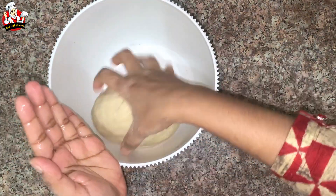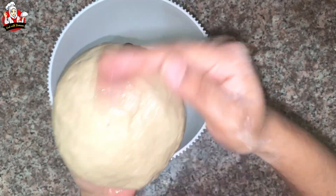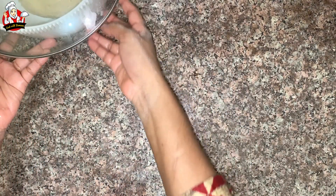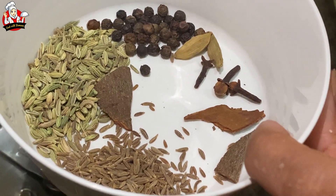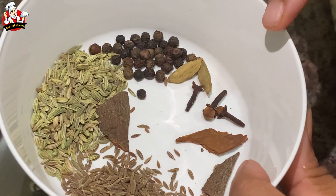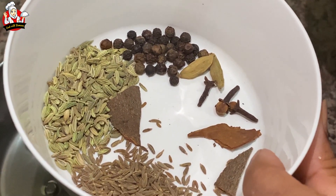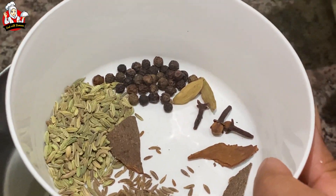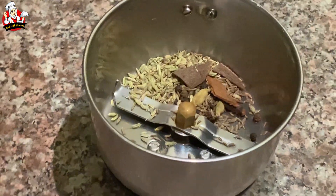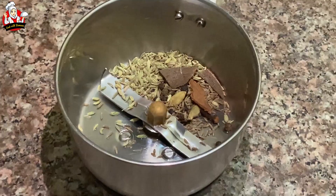Add a little bit of dough and put it in the sauce. I will add the sauce. Add 1 spoon of chicken, 1 spoon of onion.